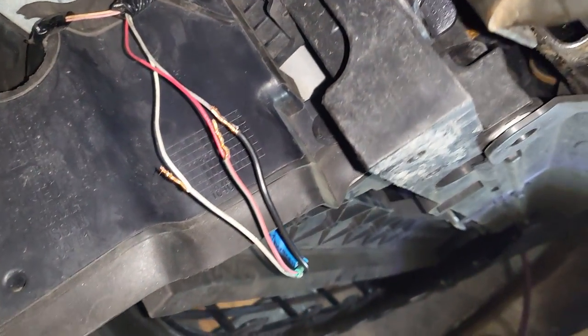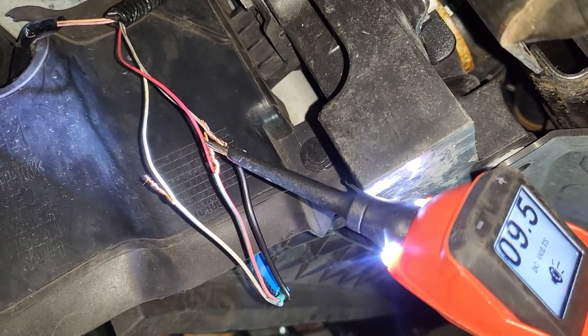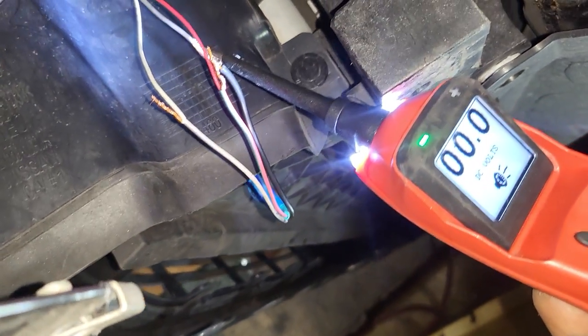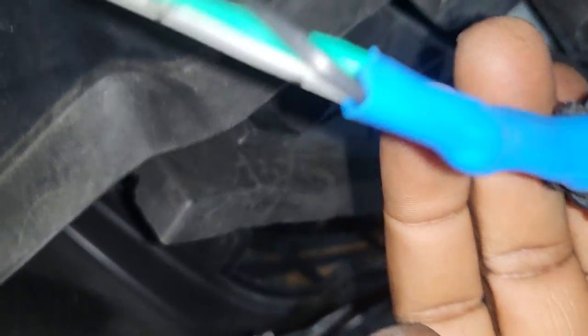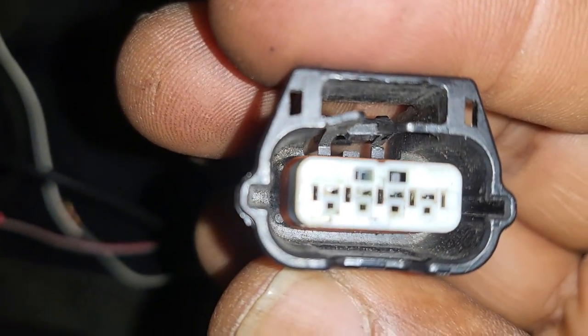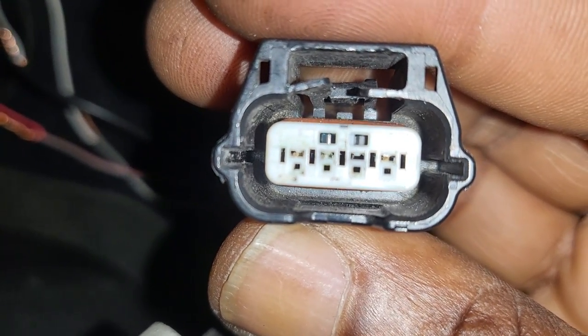I'm going to test one more time to be sure what I have. From a good ground, you can see my readings here. The red wire is supposed to read around 0.9 volts with the ignition on - this is power. Ignition on, there's ground. So if it doesn't read correctly, then this module has an issue. Push it again, look at it correctly. Everything looks good - nice and clean.